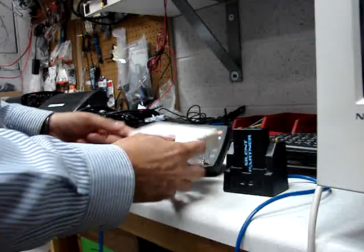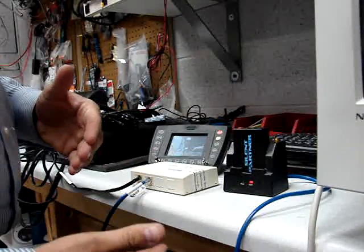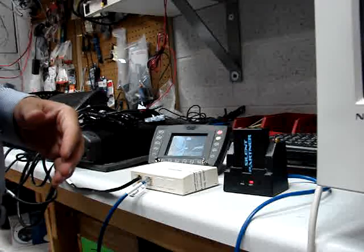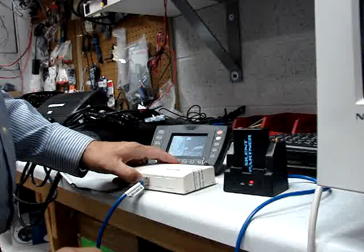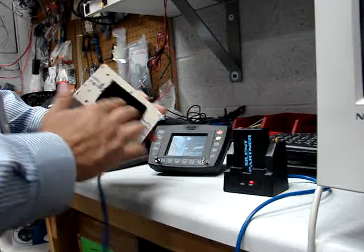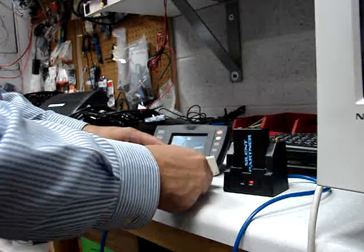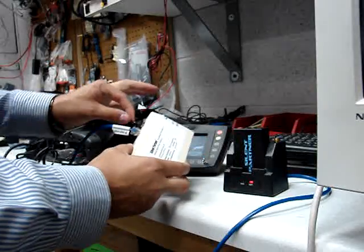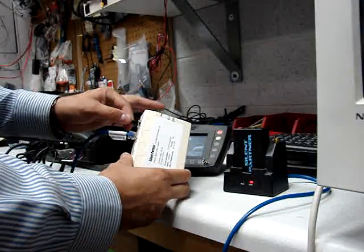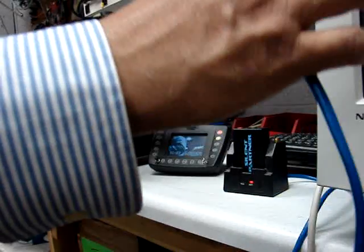That is basically it. This adapter can be plugged in or slid under the front seat in the center console. It can go behind the front driver or passenger seat. We have a piece of Velcro on the back of it that will allow you to fix this to the back cage — pretty much anywhere you want. The only limitations are, of course, the cable that was previously connected from the DataTalker and your CAT5 cable.